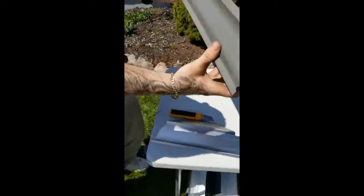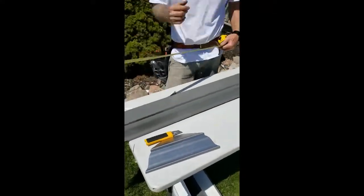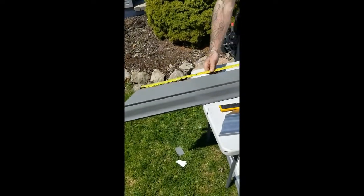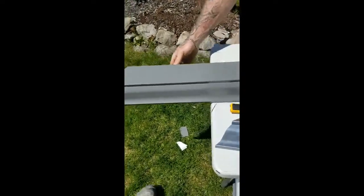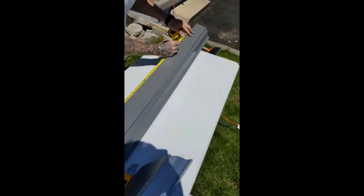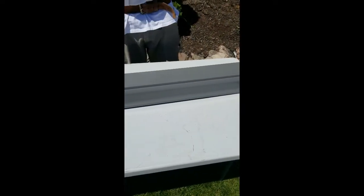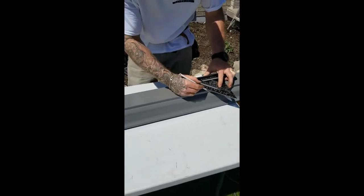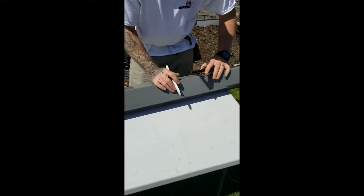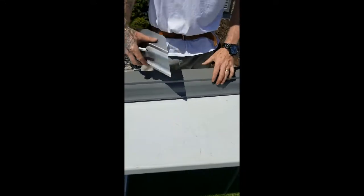That is the finished side, and we'll fold these around. Now I'm going to make my mark for the other side. This is going to be a closed miter, so this one's simple - 45 straight across. Then we're going to make a fold over on the back, about 2 inches, which gives you lots of room to put caulking in behind to get a good seal.